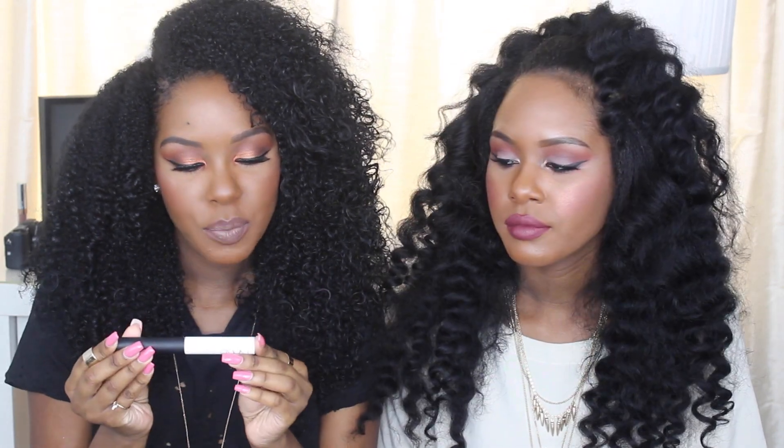Next we're talking about eyeshadow primers and bases. The first one is from NARS — the Pro Prime Smudge Proof Eyeshadow Base. I didn't expect it to be as amazing as it is. I have oily lids and the Urban Decay one would slide off, but this one stays really well. This is the first one I bought and it's going to last a long time. It has a doe-foot applicator. I like to apply this before another base or concealer, using it as a primer and putting something over top.